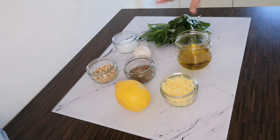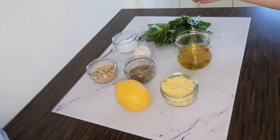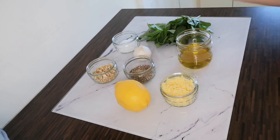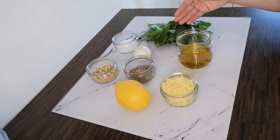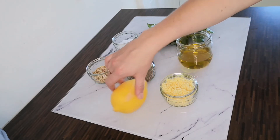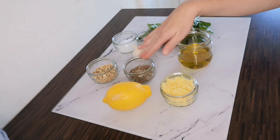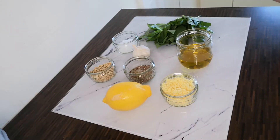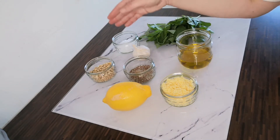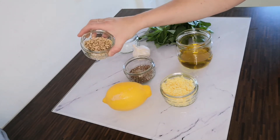The ingredients I will be using for this pesto include some lovely fresh basil — though you can use any fresh herbs you can get your hands on — some olive oil or rapeseed oil, some grated parmesan cheese, lemon juice, fresh garlic, and salt and pepper to season.